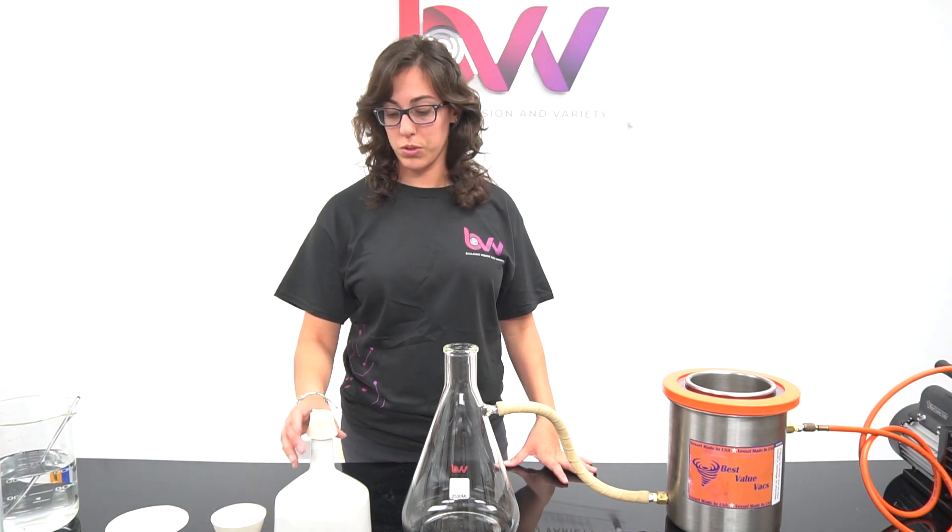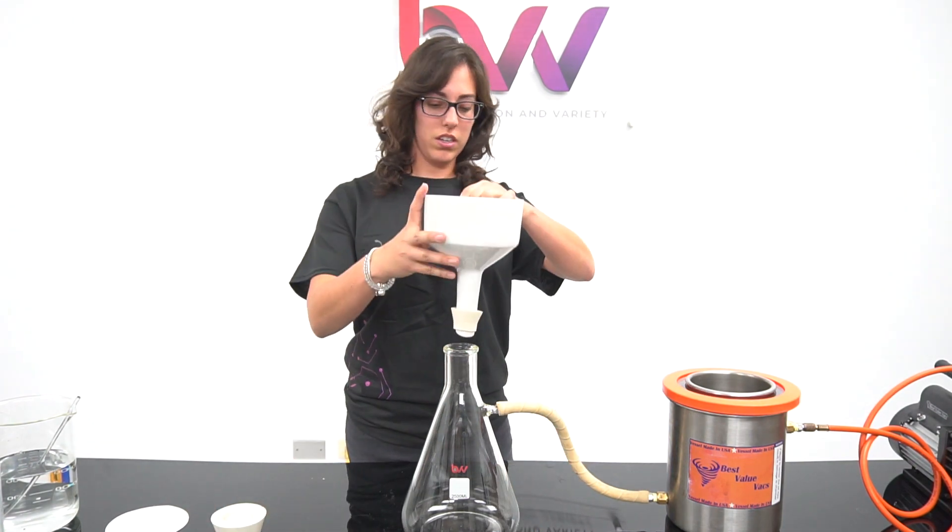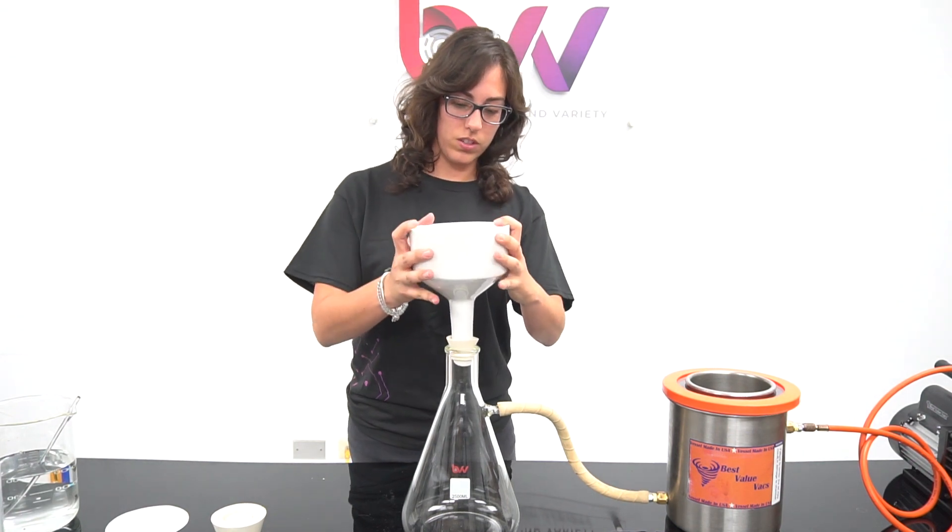To install our funnel on the flask, we find the appropriate size for the rubber cone and place it on the funnel, then place our funnel inside the flask.